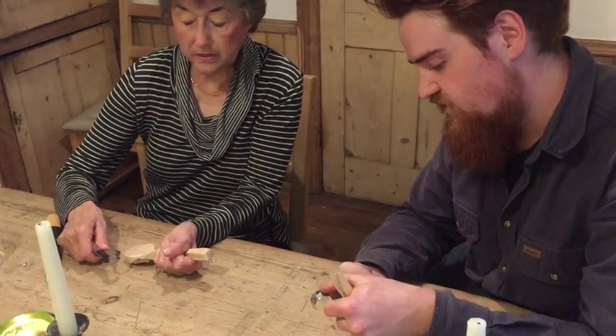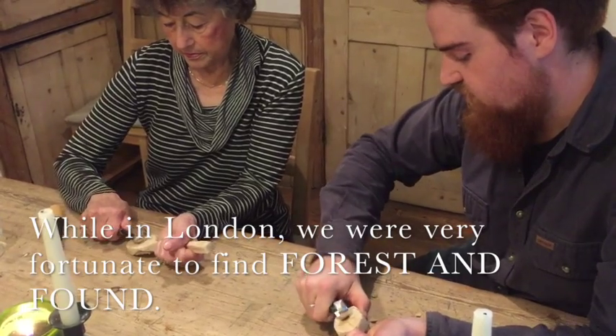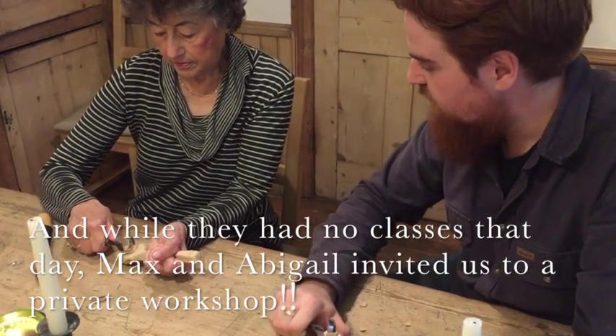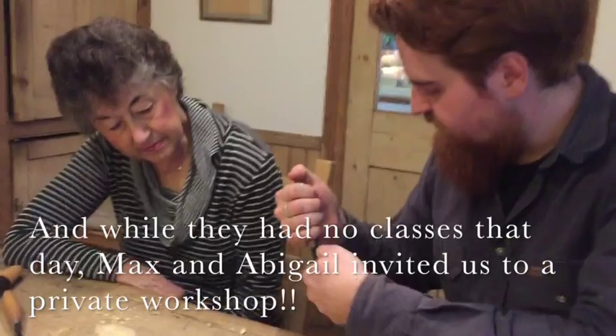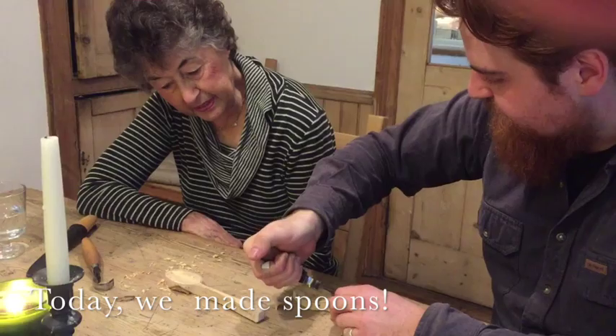It's got a bevel on it, so you're using that curve just to kind of scoop through. It's just a rocking motion like that — the blade's pointing down and you can scoop right back with it.